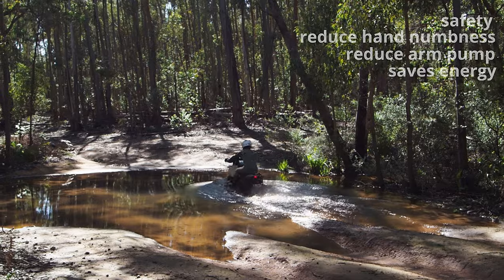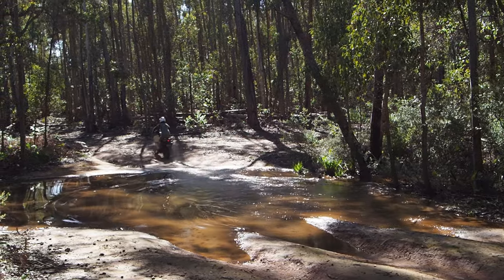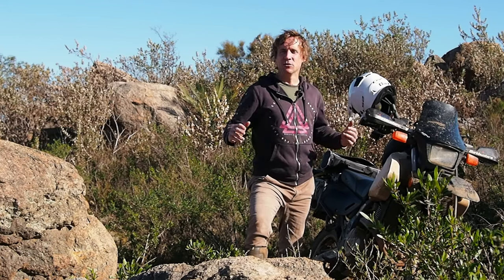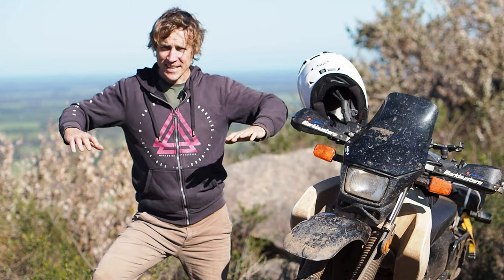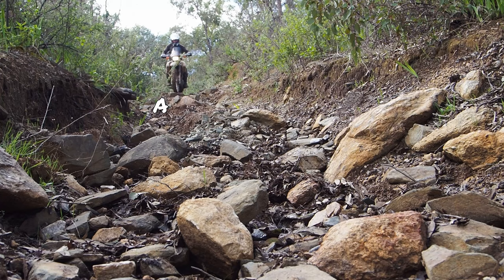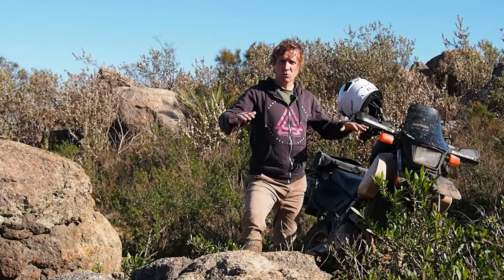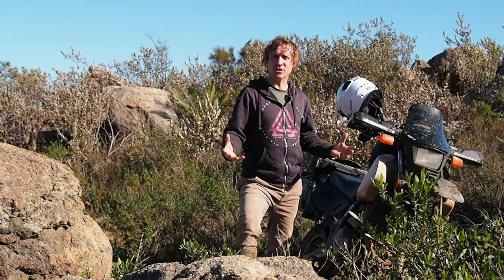Even the simple concept of crossing a puddle can become quite arduous if not using the correct body positioning. So we're going to go through a little hack, a little cheat technique, of how to get into that position and actually be strong through the chest — then you can work the bike with your core and the balance and control will come with just your stance on the bike.